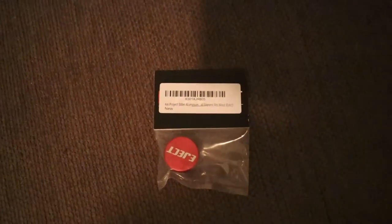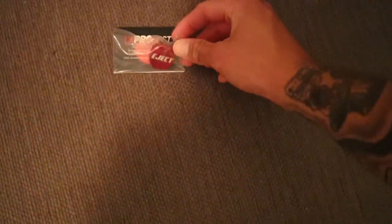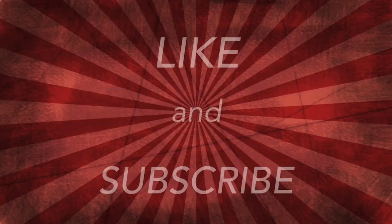Last but not least, this is just a little eject button that's gonna plug in where the cigarette lighter port is. It's mainly for the shits and giggles. Stop and smell the roses — you might see something that you never noticed.